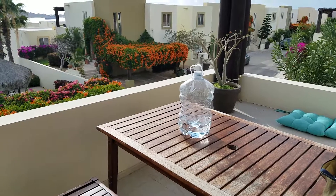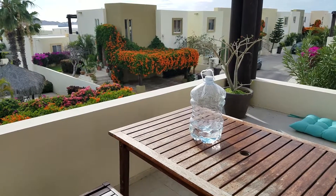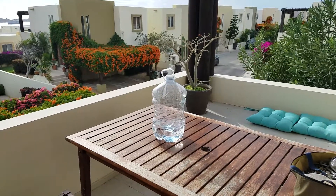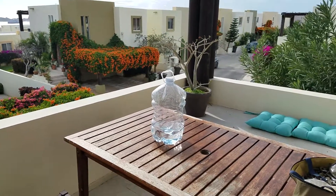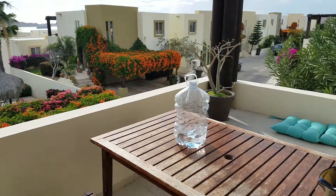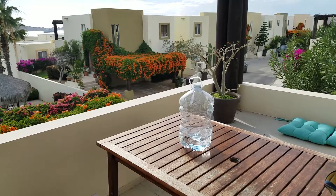Basically, you put water — one to two liters at a time — into a clear container. A PET container is best, but if you're in an emergency situation, any container that is see-through will work just fine. Five hours in direct sunlight.